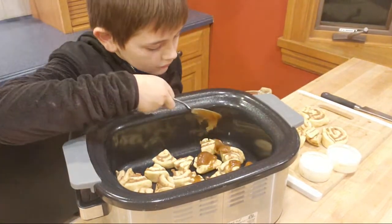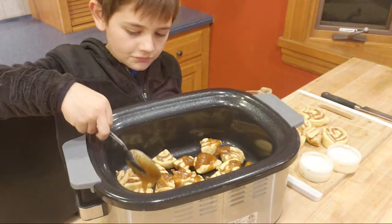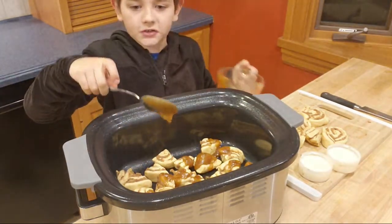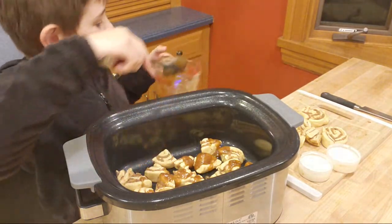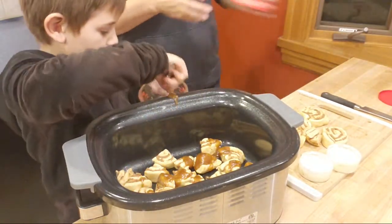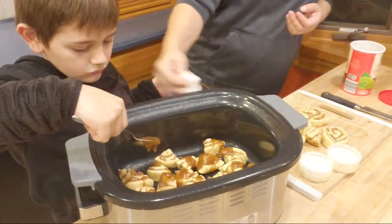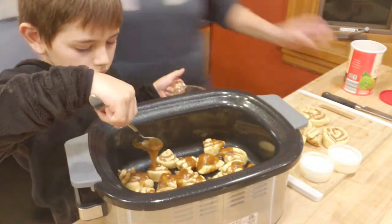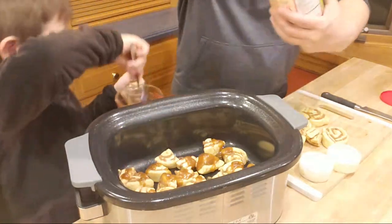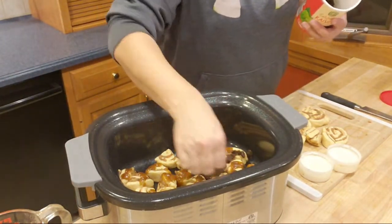Don't put too much on each one. I'm also going to grab some raisins and we'll put those in — I like sticky buns with raisins. I remember I used to always get sticky ones. Good thing they're called sticky buns! I'll just do half with raisins because Jaden doesn't really like raisins.